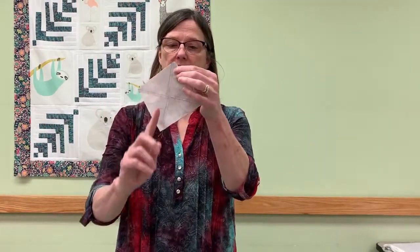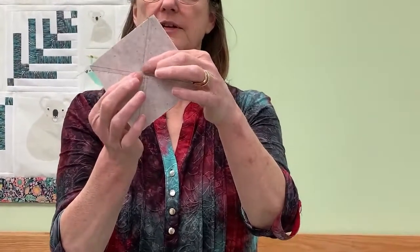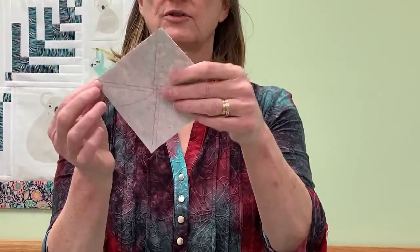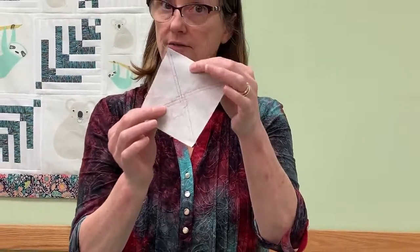You're going to take light number two and print number one, and light number one and print number one, and put them right sides together. I've got one already made so you'll see it here in a moment. You're going to draw that line on both diagonals, and then notice that I started sewing a quarter inch above and sewed down to each corner, so I have four sewing lines, one in each quadrant.